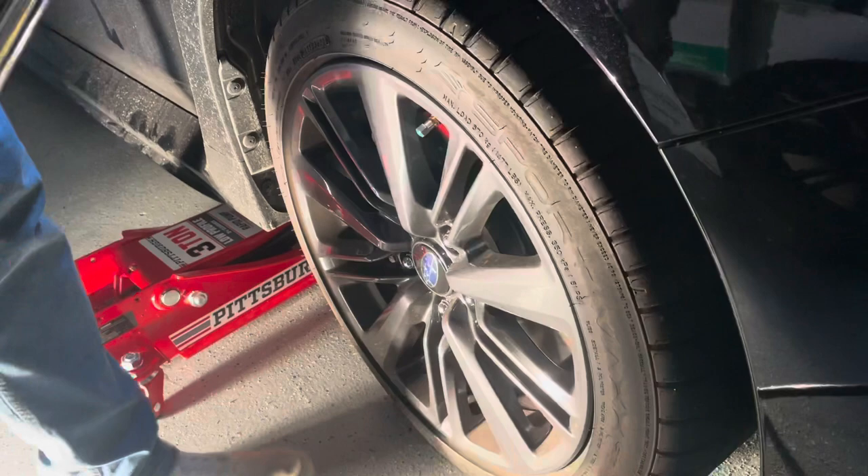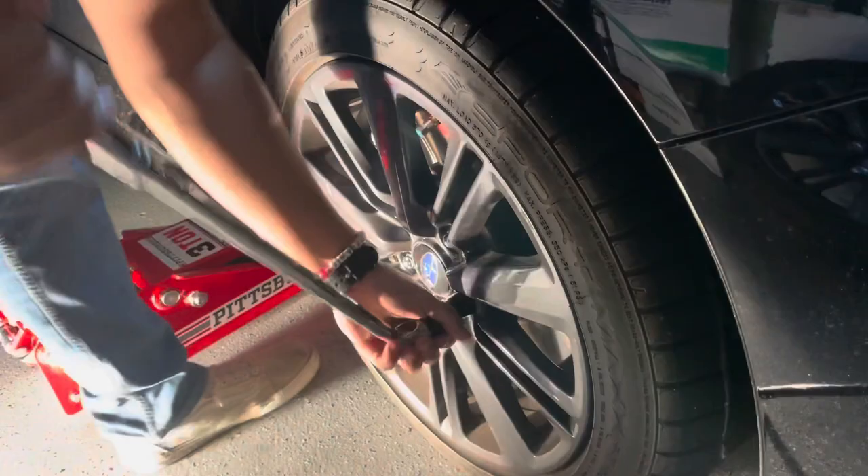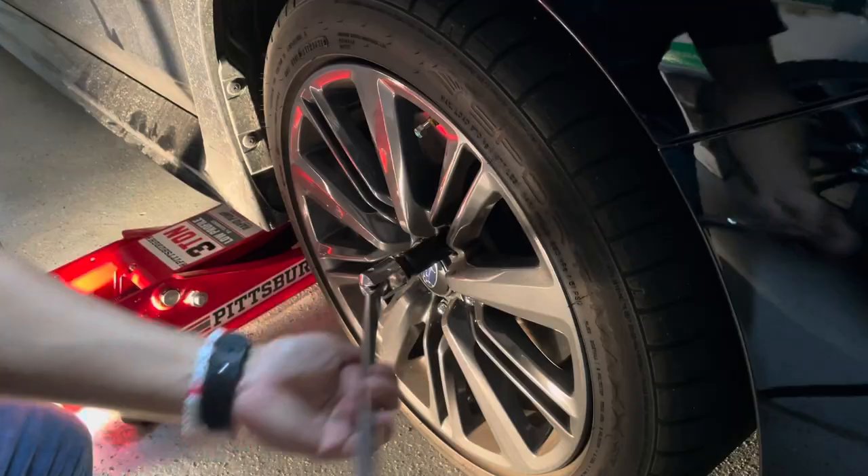I already got the jack under the car, but I'm gonna tell you where the mounting point is. The first step I gotta do — this should be a 19 millimeter right here. Just get a breaker bar and break the bolts loose while the car's still on the ground, so it's a lot easier and the car doesn't just start rolling. After that, go ahead and unbolt everything — unbolt all the bolts.